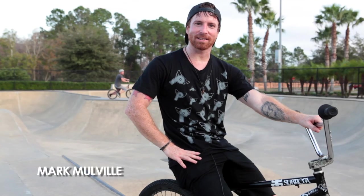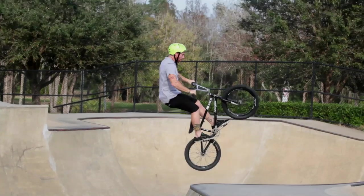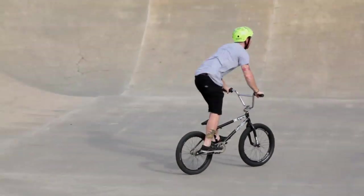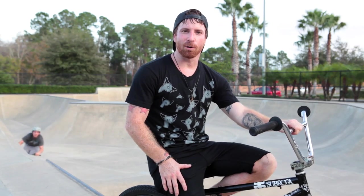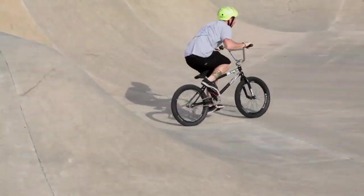Hey, I'm Mark Mulville and I'm going to teach you step by step how to do a toboggan. A toboggan is a pretty staple jumping trick, so I'm going to show you how to do it on a box jump. Whenever you first learn a toboggan, always find a jump that you're comfortable on, whether it's a box jump or a dirt jump — something you can get enough height to get the trick done.